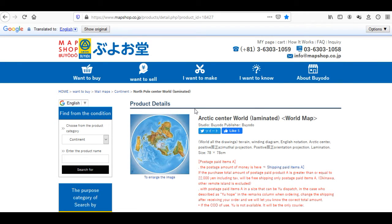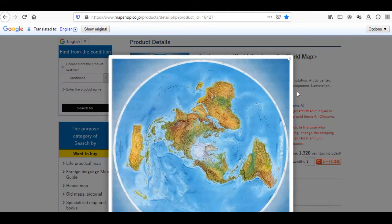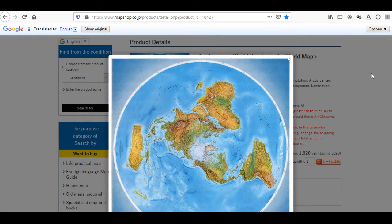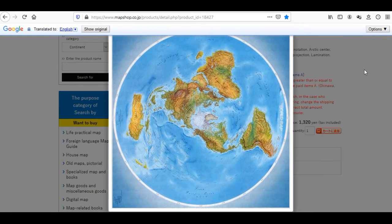The website says to enlarge the image, which I did, but it's not a high resolution. Even if you save it, it's not going to be a high resolution image — you won't be able to use it much for printing or anything. I wish they had a high resolution file so we could use it for publishing, making videos or stuff, but this is what they give you.